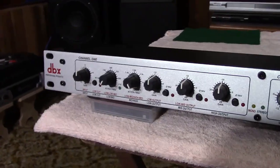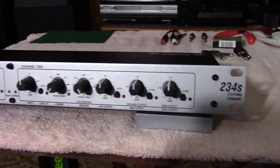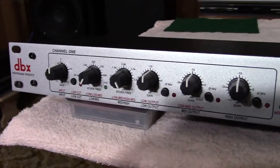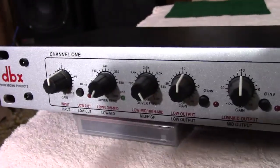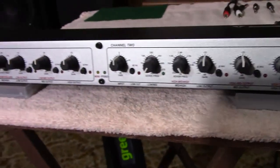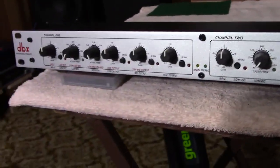Now you can see I've unwrapped the unit and we're looking at the faceplate with all the controls on it. The controls are very important for a crossover network because they tell it how to do its job. You've got two channels — channel one and channel two — and the controls are replicated on each channel when you're using it in stereo. This can also be configured as a four-way monophonic crossover network.